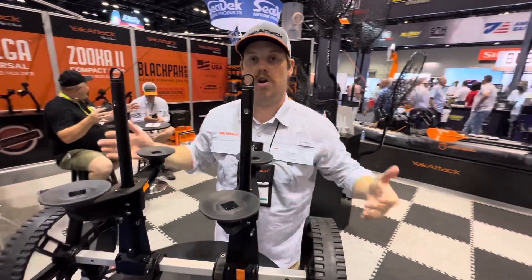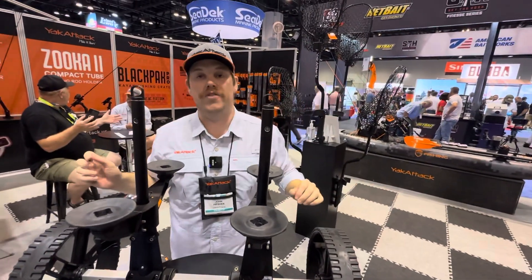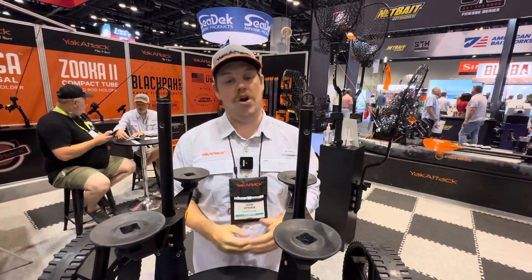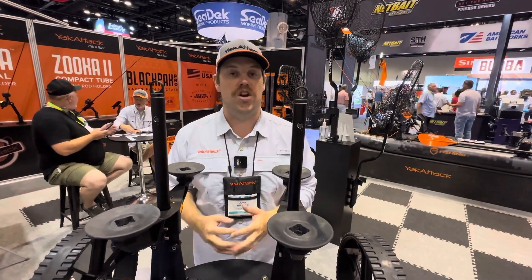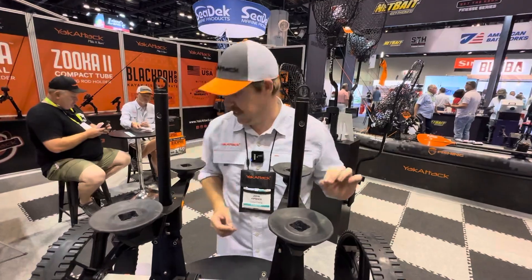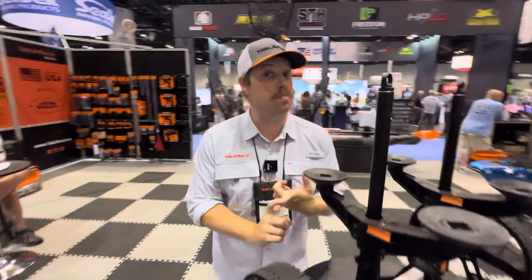We're still in the final stages of development. We'll release the final launch date and final MSRP, but our goal is later this year — probably a fall or winter release.